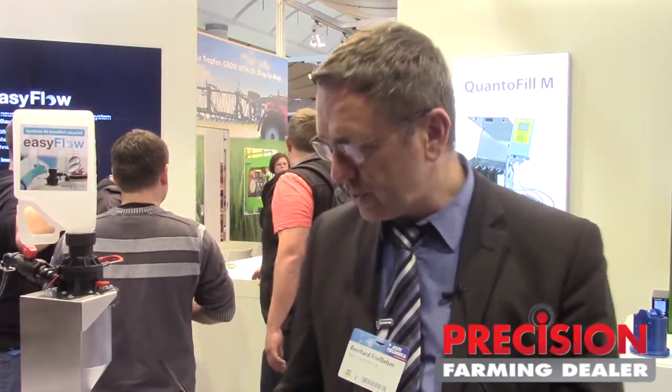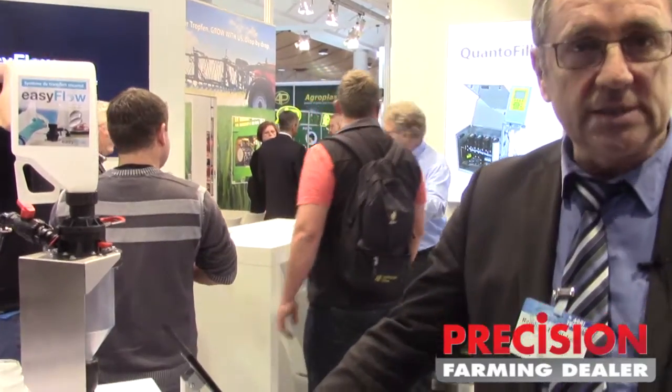We approached our partner, a mid-sized company partner here in Germany, Agrotop, to develop together a closed transfer system. And the closed transfer system is here. We call it EasyFlow.